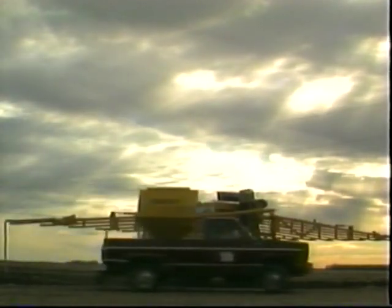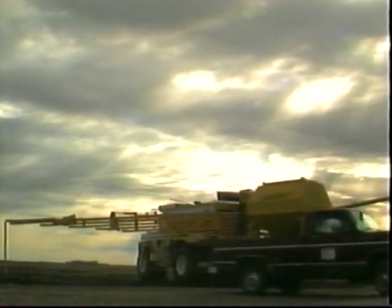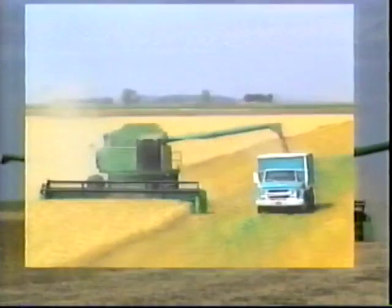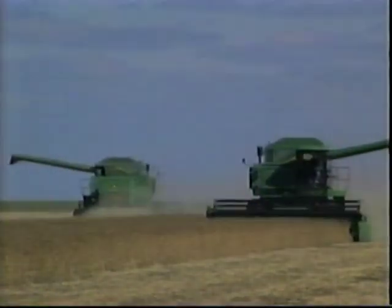In this day and age of hardball economics, farmers need to get the most from their crops and machinery, especially at harvest time. With all the time and money invested in the crop, farmers must obtain the best yield possible.